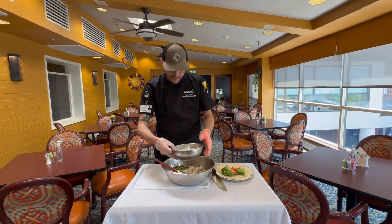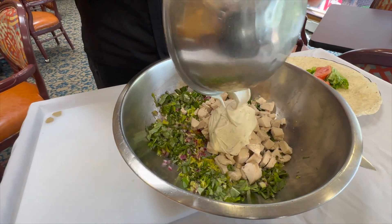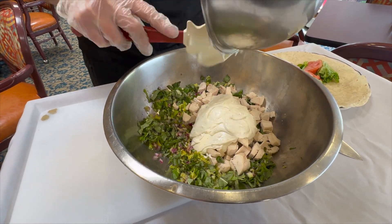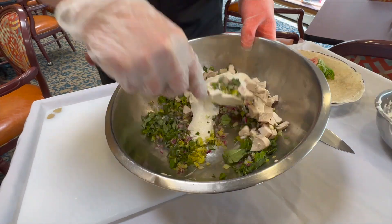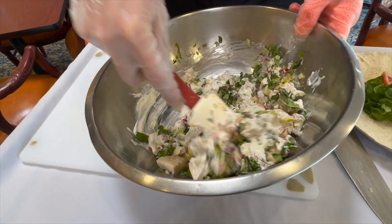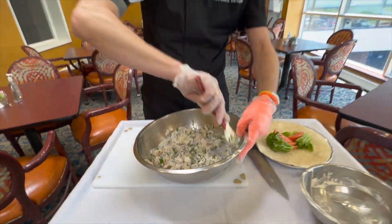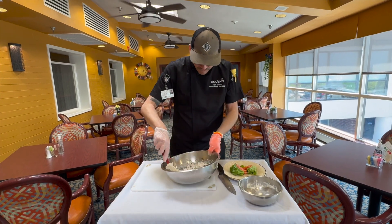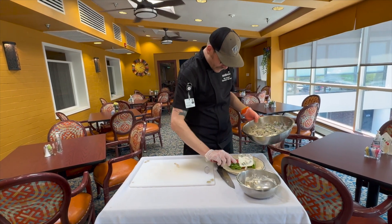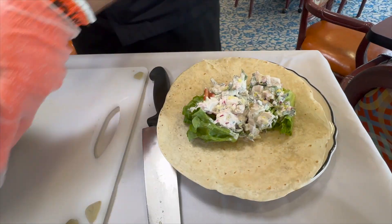Then you're going to take your wet mixture and just add that all together — fold it in. It's going to be nice and bright and fresh for the summer that's right around the corner. You want to fill up your wrap; this is a recipe for about four portions.